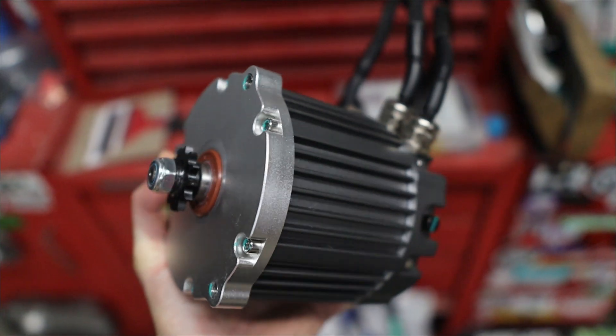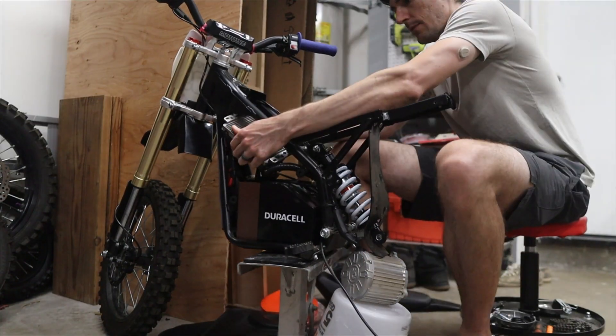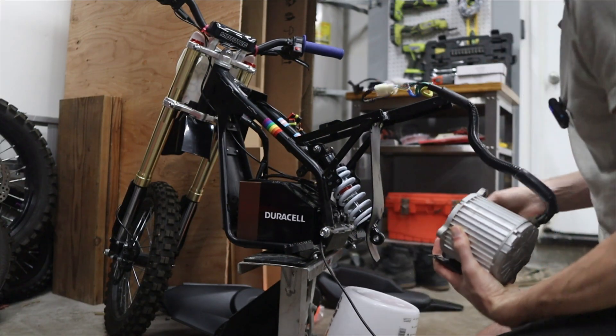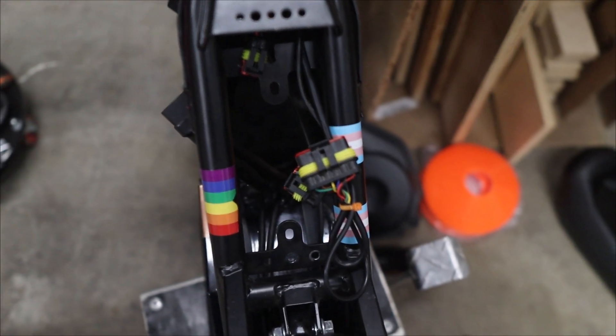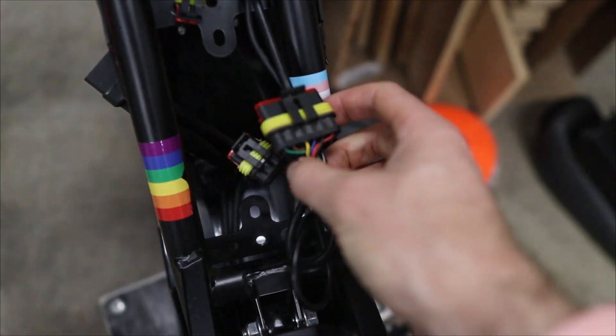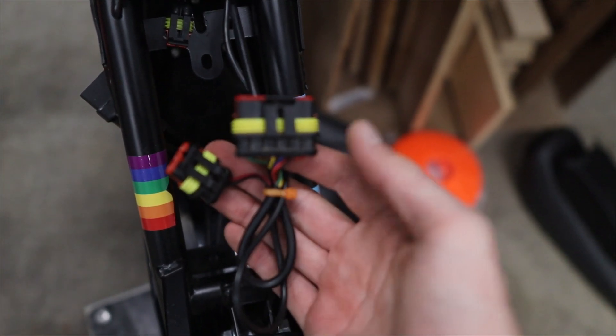But before we start building back up, we got to keep tearing down. We got to pull out the rest of this ETM kit, including the controller, because we want something that's more customizable. So I'm going to be using my FAR driver in this case. Now we got this thing fully gutted, but now it's time to do a little bit of wiring, because I need to use the FAR driver in this case and these plugins are for the ETM kit, so we need to make sure that these match.